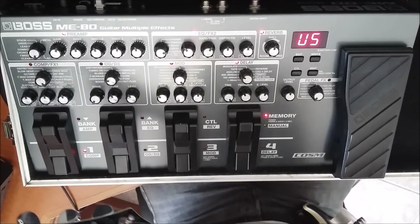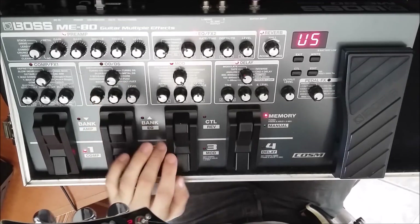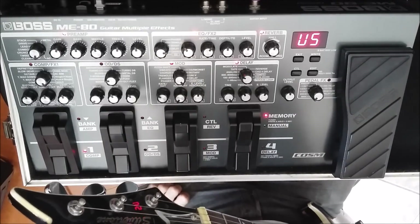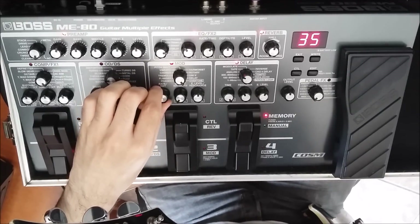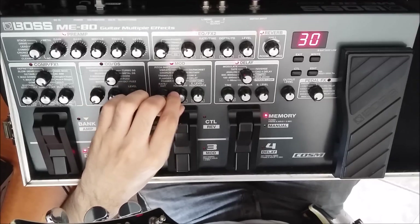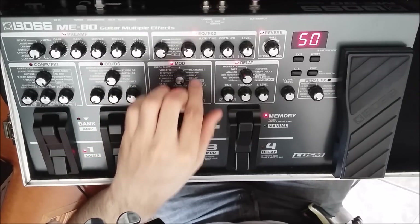E pra finalizar, eu usei o overtone no pedal de modulação. Ele vai dar aquela oitava acima, que vai lembrar o shimmer — por isso que eu tô chamando o vídeo de fake shimmer, é um falso shimmer, mas fica legal também. Eu tô usando o upper, que é o agudo dele, em 30. O lower eu zerei, e o direct level eu deixei em 50.